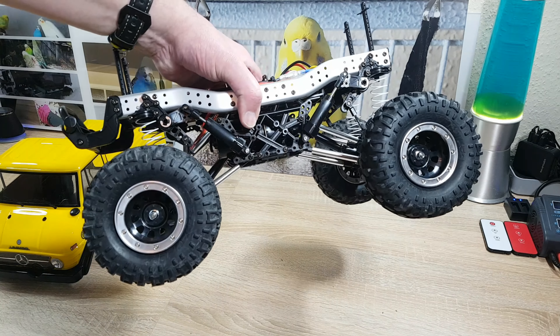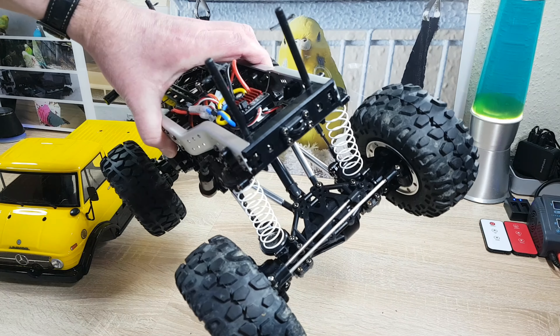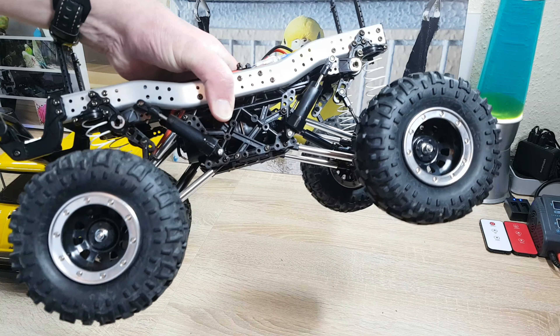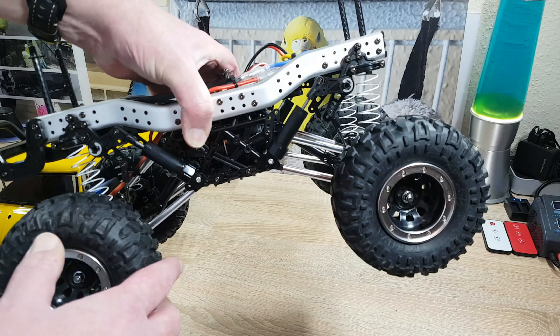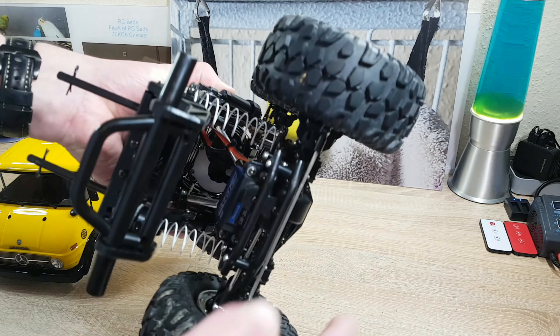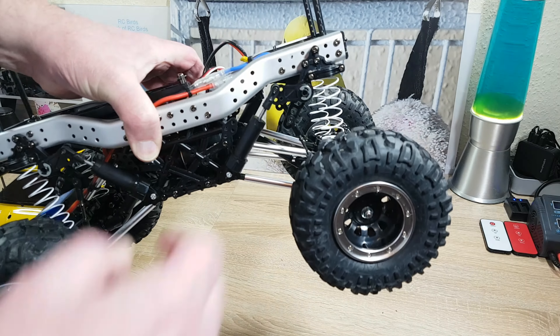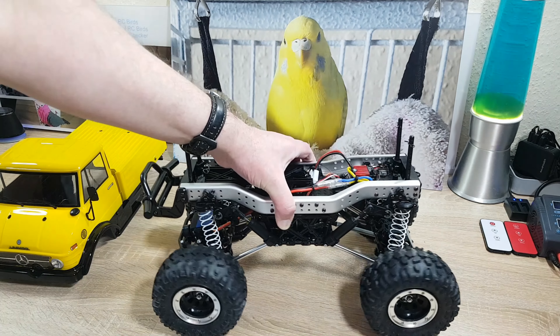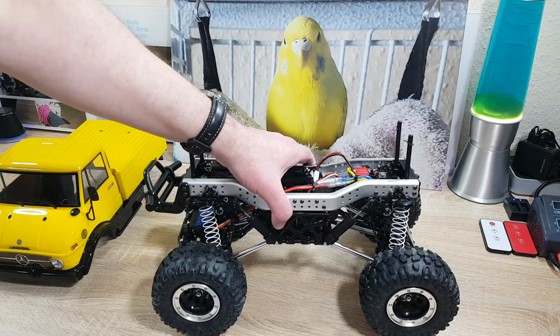In summary, for a crawler this car is great right out of the box. Some things you might improve: you can put on metal axles, metal beadlock rims, barrel springs, and so on. Tamiya has a lot of aftermarket hop-ups. But this is left to everyone.